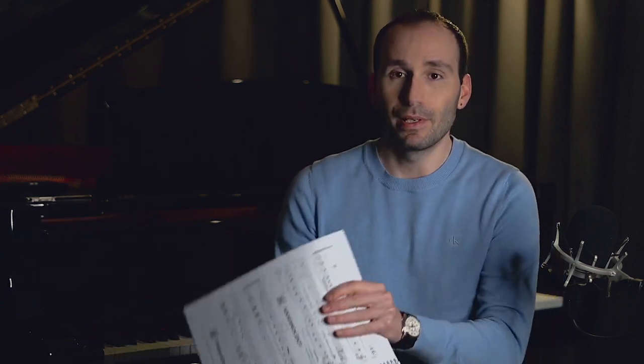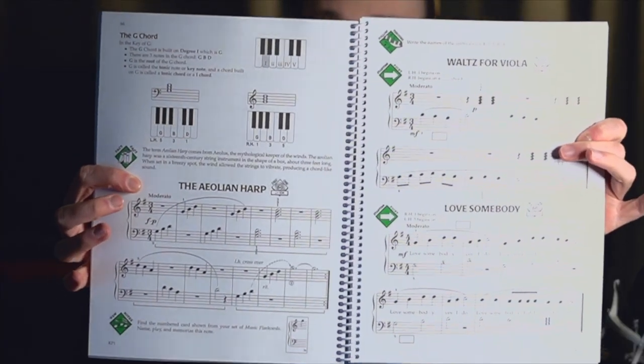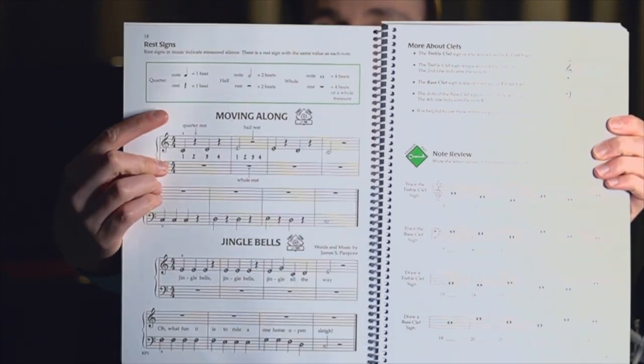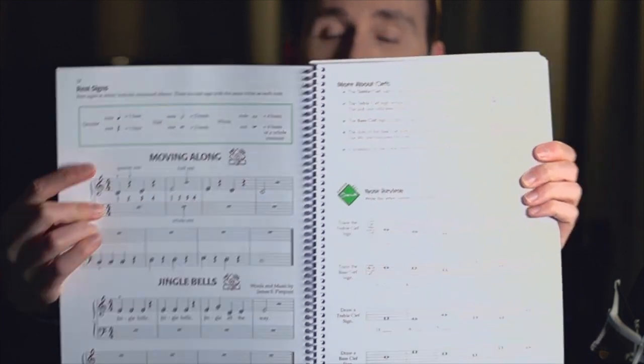I like the layout of the book as well. The standard page is nicely laid out — spacious, not too crowded, not too small — and all the important information is always highlighted in a box. There is a lot of explanation regarding the concepts, so it's actually a really good book for learning by yourself.